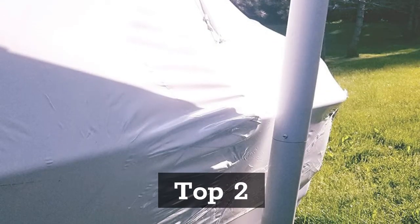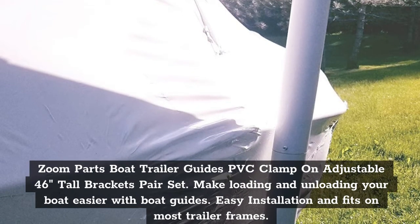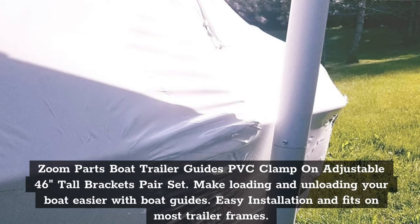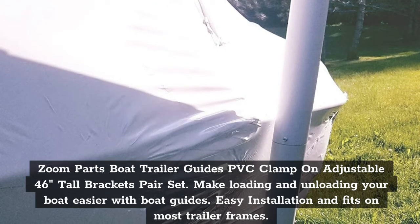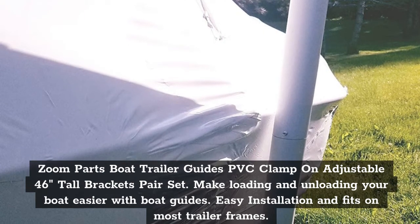Top 2: Zoom Parts Boat Trailer Guides PVC Clamp On, Adjustable 46-Inches Tall Brackets, Pair Set. Make loading and unloading your boat easier with boat guides. Easy installation and fits on most trailer frames.